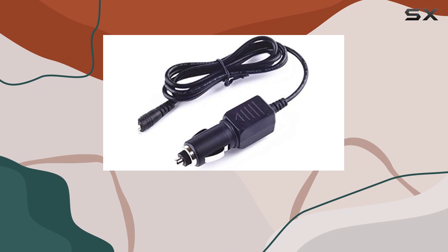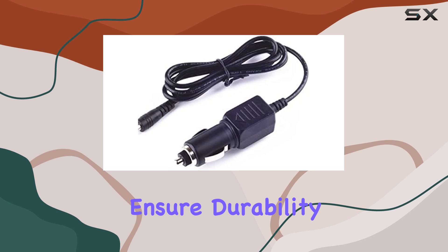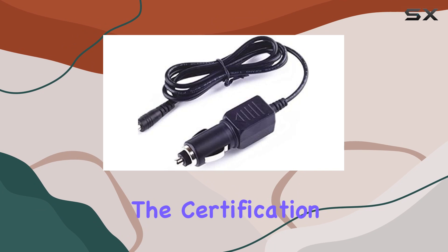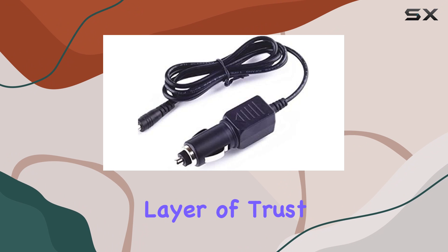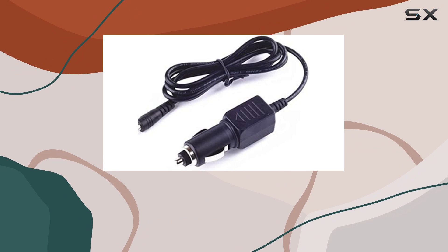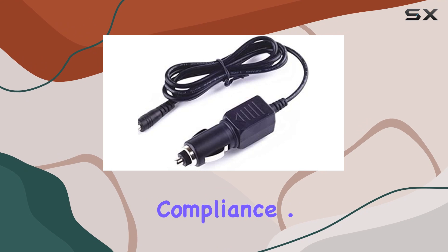The construction of the charger speaks volumes about its quality. It's made from high-quality materials that ensure durability and reliability. The certification by FCC, CE, and RoHS adds another layer of trust, as these are indicators that the charger has passed rigorous tests for safety standards and environmental compliance.